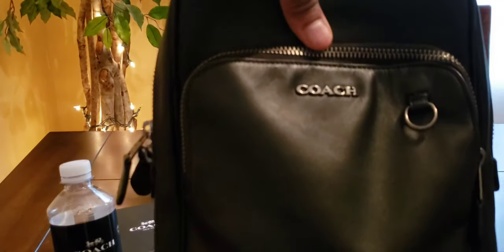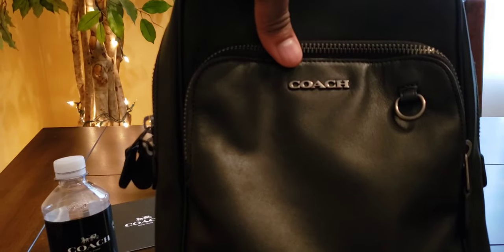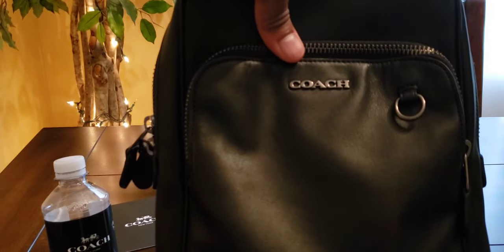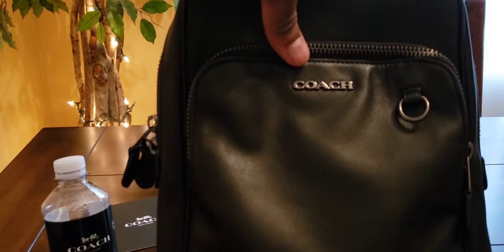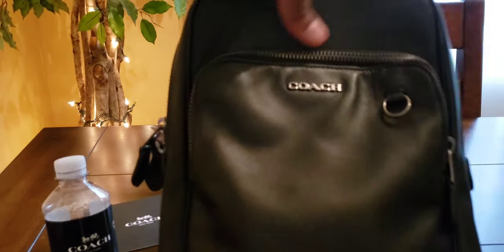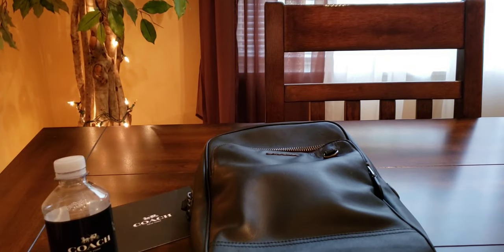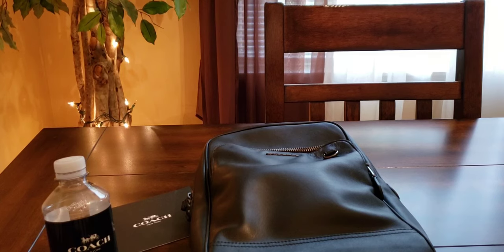That's pretty much it for this item — it is the Hudson Sling Pack. You guys need to go check this one out, pick it up, carry it every day, put your everyday items in there and have a blast. Again, this is your boy Art Czar with another review — like, share, subscribe to the content, I'll drop more as time goes on. Leave me a comment down below — peace.